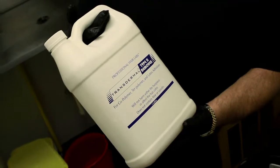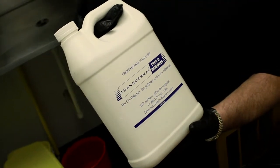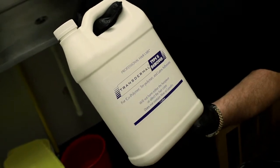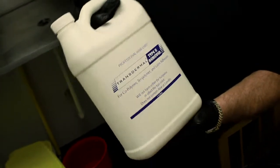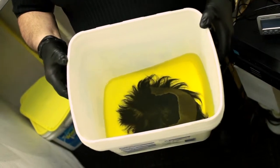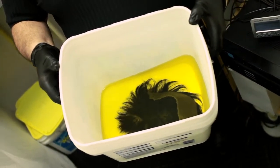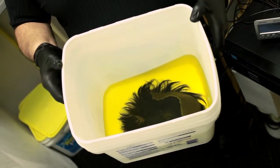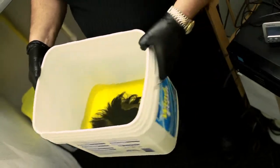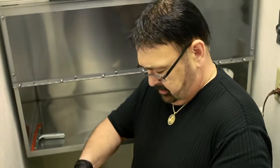If you're going to be successful at rebonding lace hair systems, you need to be able to clean the adhesive out of the lace properly. To do that, you need to use transdermal type 2 remover. Place the unit and submerge it into the remover, and let it sit there between 10 and 20 minutes. After 20 minutes, you want to take it out.